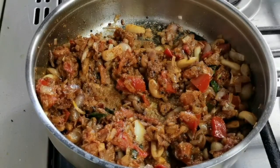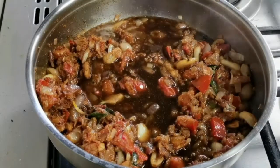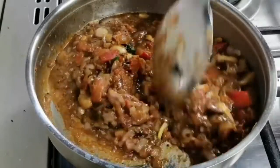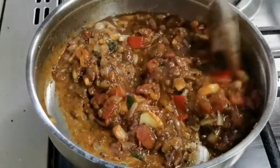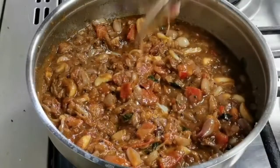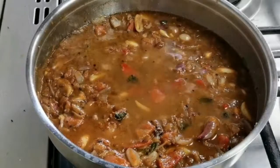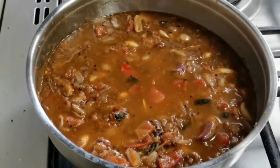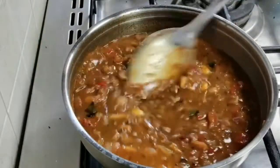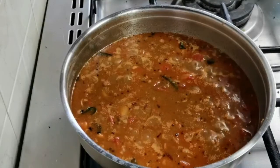Add half a cup of tamarind water. Soak tamarind in hot water and extract the pulp. Give it all a nice mix, then add a cup of water for the masalas to cook. Mix well.